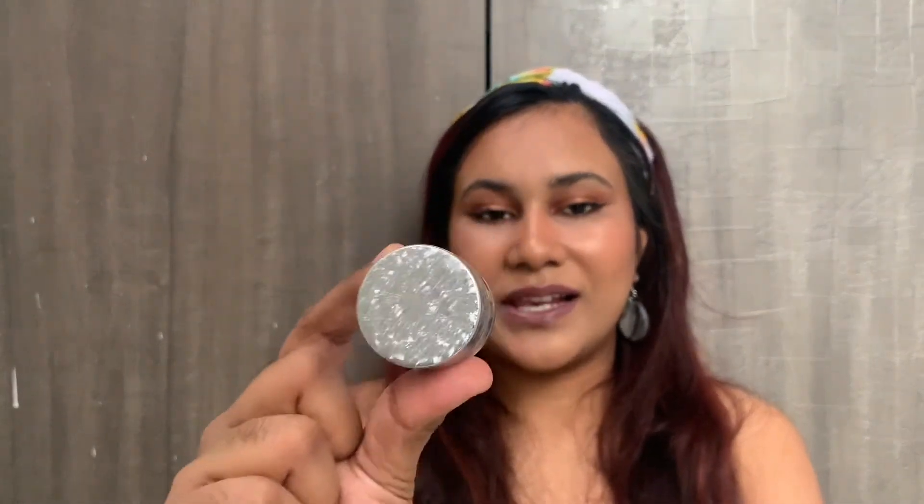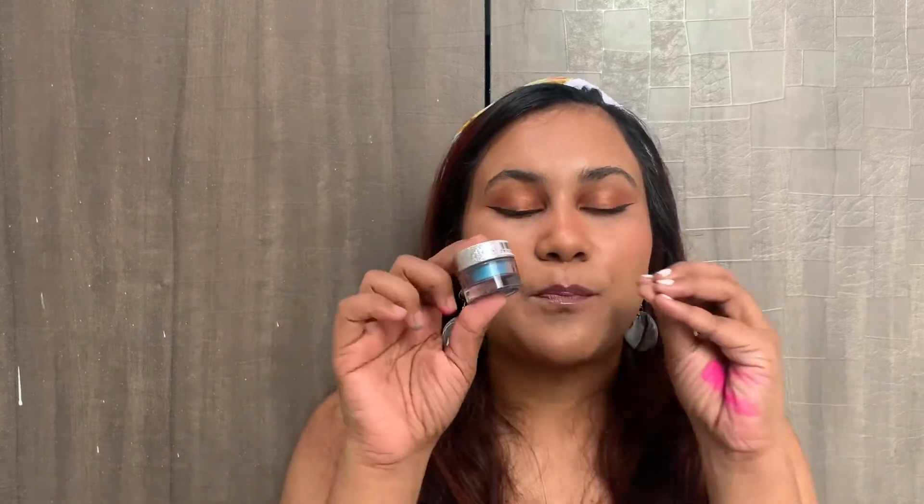In one of my previous YouTube videos, I just put this all over my lid and nothing else, and it was looking so nice — very dewy, very dreamy. I loved the effect. It's very simple to do. You don't even need a brush — just use your finger, swirl it around, and put it on your lid. No blending needed.